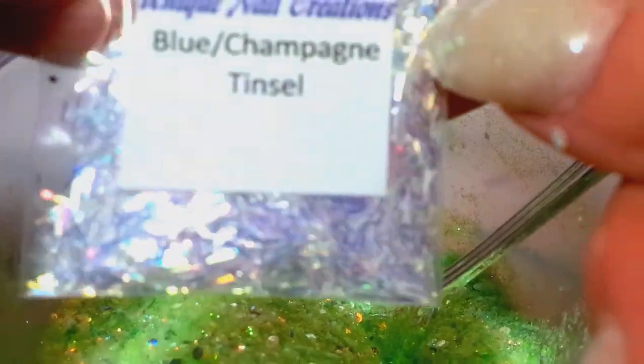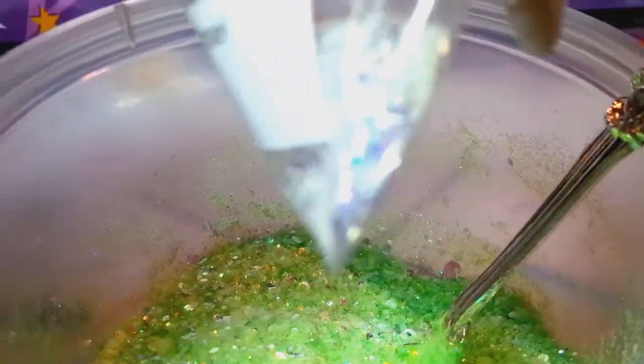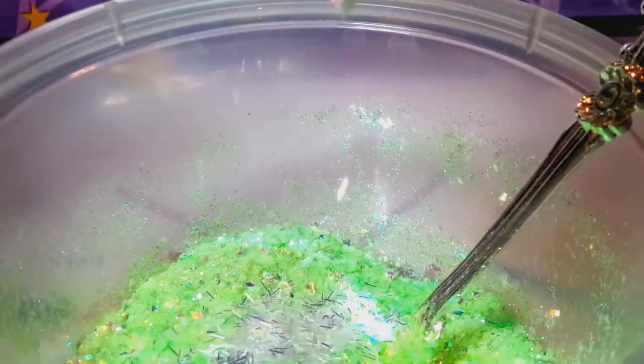Here's that same color in the tinsel — this is a blue champagne tinsel, I'm going to dump that in. This stuff's available in my store too. I have a lot of this stuff. I even have that base color glitter in my store.